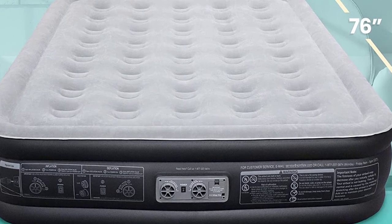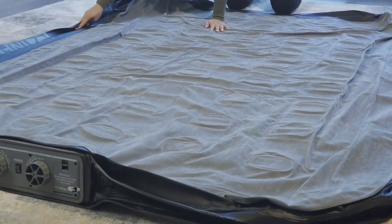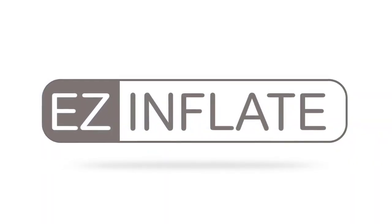Its built-in pump, puncture-resistant material, and double-high design make it a perfect choice for camping, guests' visits, temporary beds and more. It's truly a must-have for anyone in need of a full-size air mattress with built-in pump.